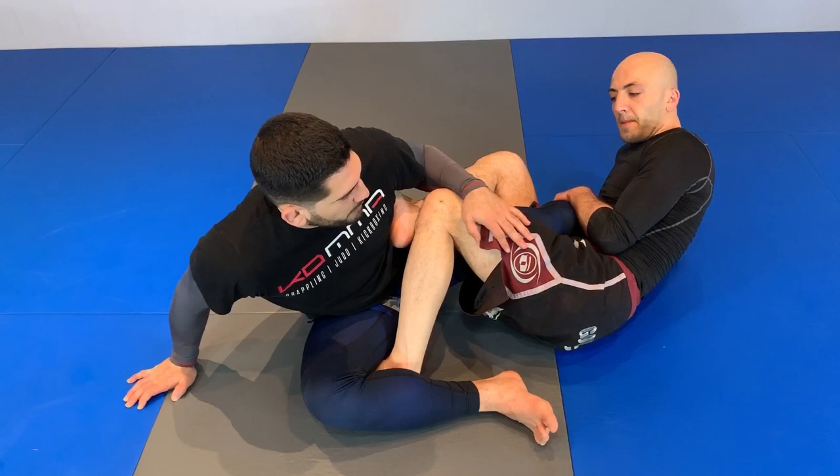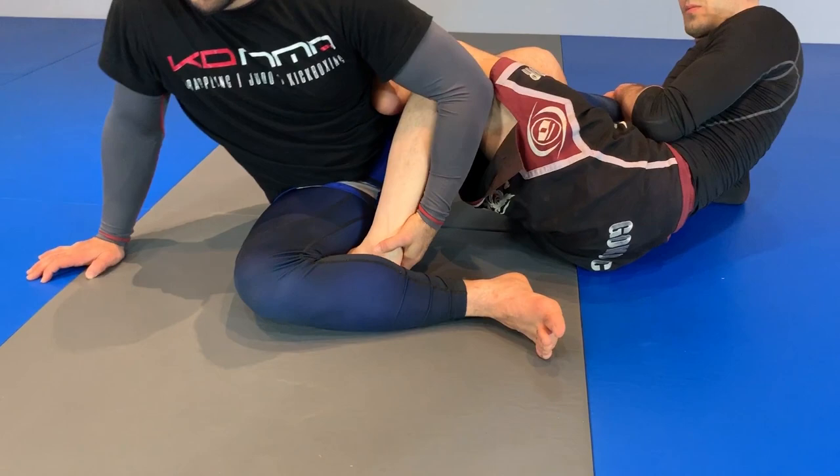This next counter is to the outside heel hook. So if I'm caught in the heel hook, my knee's stuck, I can't pull my knee out, and he has this leg laced so that I can't turn.